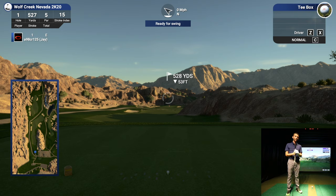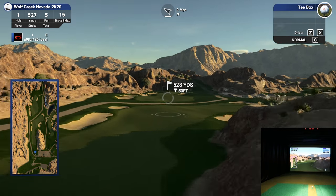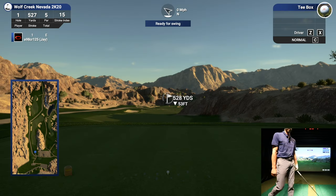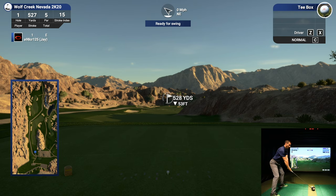We're out at Wolf Creek in Nevada — TGC 2020, so I'm assuming this is an updated course. If you don't know Wolf Creek, it's a really cool course with lots of elevation and mountains all around. I can hit the Q button so you can see where we're aiming, and if you hit the H button it does a flyover — they take a little bit, so I don't do them that often.